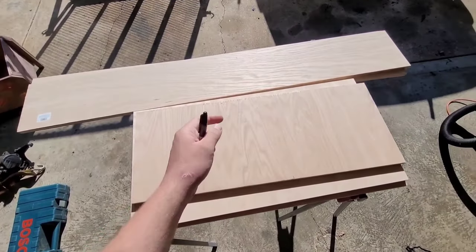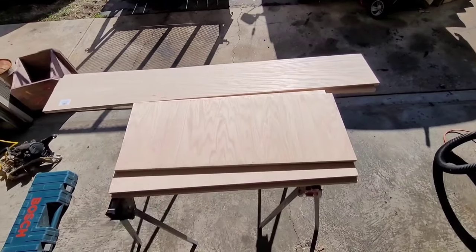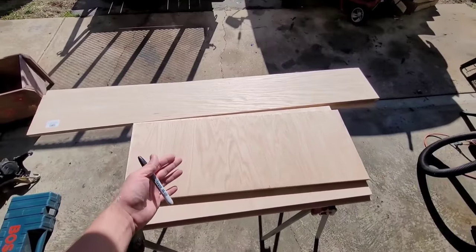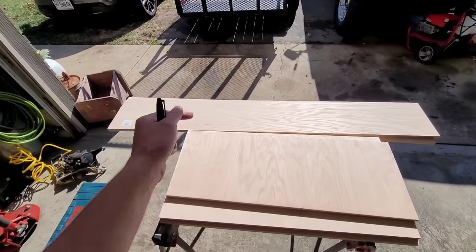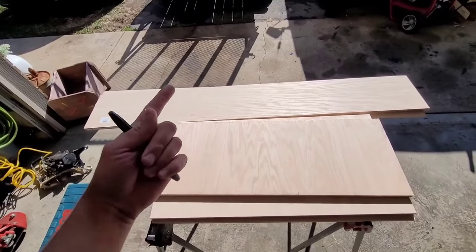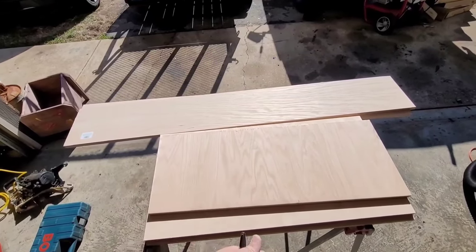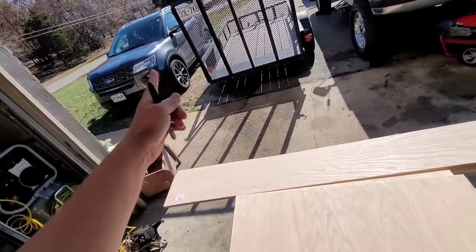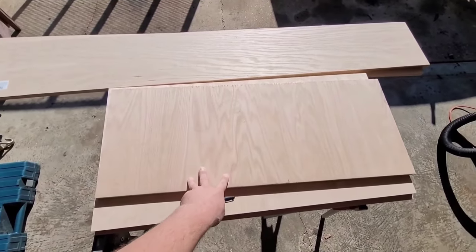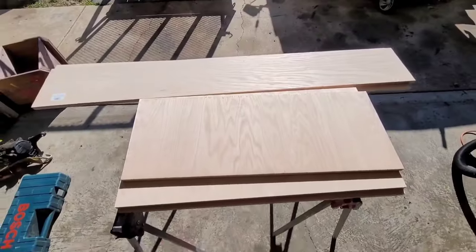I went to Lowe's, bought some hardwood plywood, and used my favorite trick — I had them cut the wood there. I put it on the saw, measured to the blade, stepped back, and they cut it. I've been using this method for years to get nice straight cuts. I just take the SCV to get the wood — no big truck or trailer needed. I get my little parts, take them home, pay about two dollars to have them cut, and I've got my scrap pile right there.